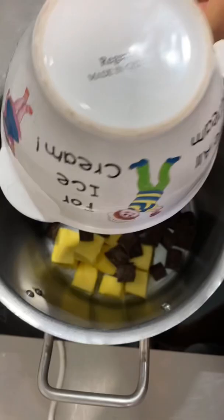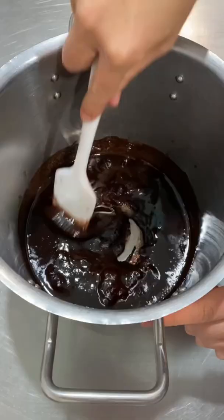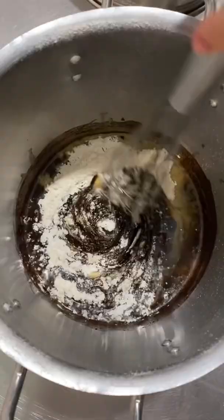All you gotta do is melt your butter and your chocolate, take it off the heat, add your caster sugar and your vanilla, stir that up, sift in your flour and then gradually add your eggs. Look how silky that is.